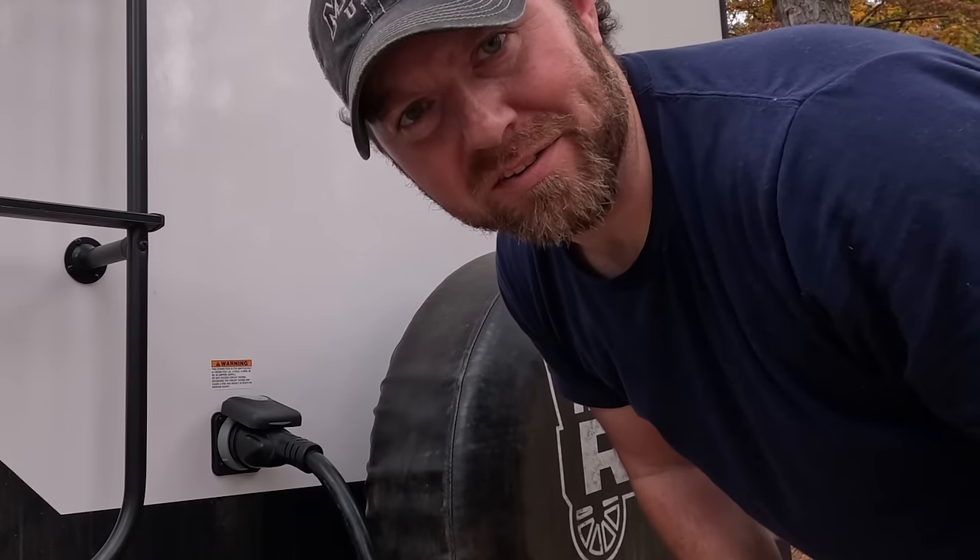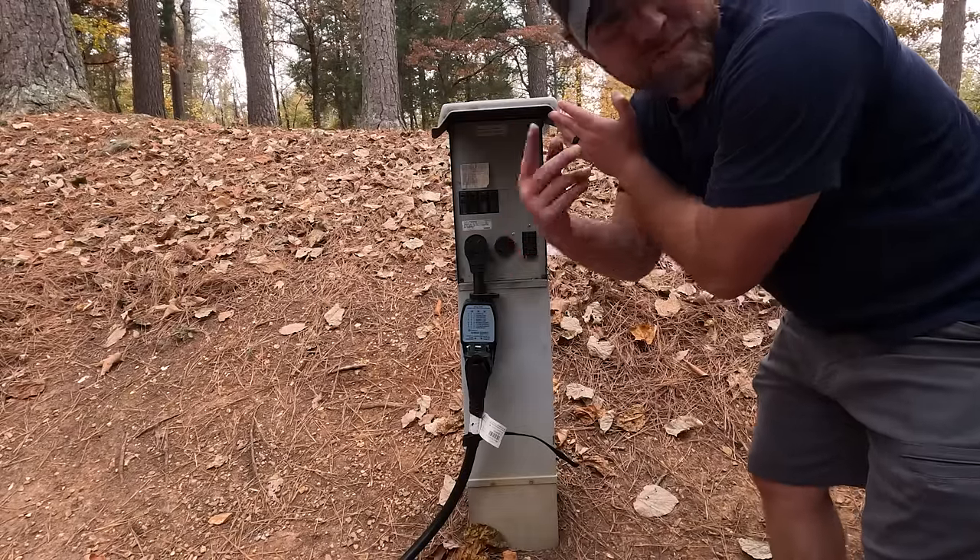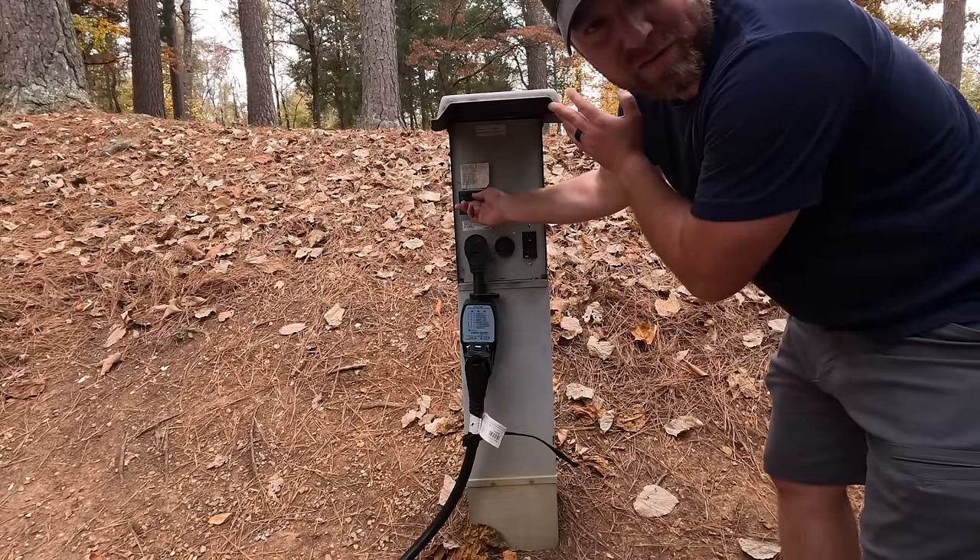Now I'm cleared to turn on the power breaker on the power pedestal. If everything's working properly, you'll hear some beeps from the inside and the fridge will switch over to electric power.